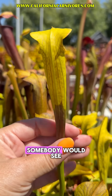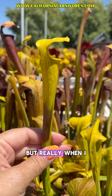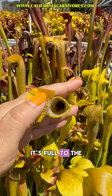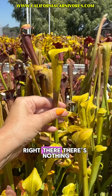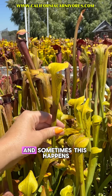This is something that somebody would see and often get very nervous about because they think there's something wrong, that the plant is rotting. But really, when I looked inside of this plant — and hopefully this will focus on it — it's full to the brim of bugs, and that line is just the sign that it's digesting a ton of food right there. There's nothing wrong with this plant. Do not cut it off. It's still digesting a bunch, and sometimes this happens.